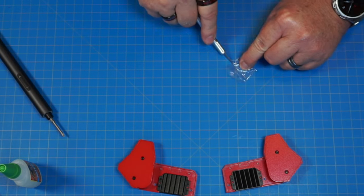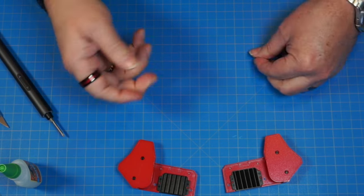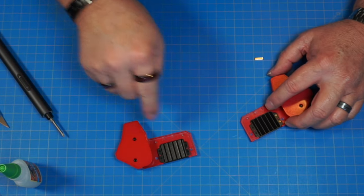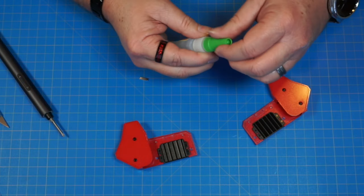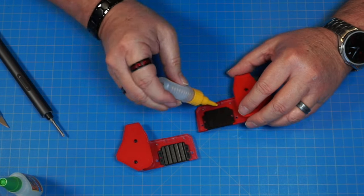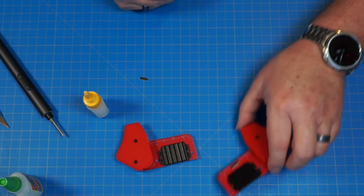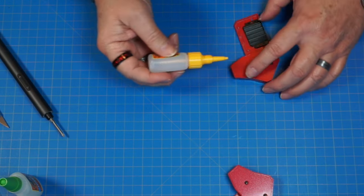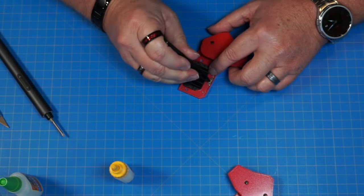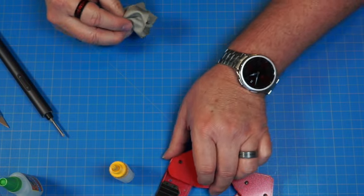Now we've got two part 171s — these are magnets. We're going to put one on each side and put a little super glue down in there to hold them. Put a couple of dots in there, drop the magnet in, push it down, and set that to the side. Same thing on the other side. Just like that.